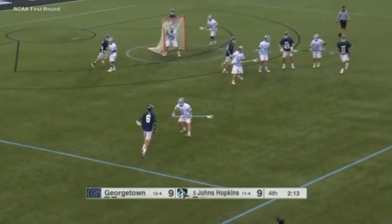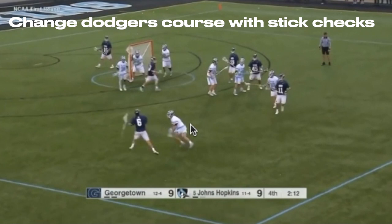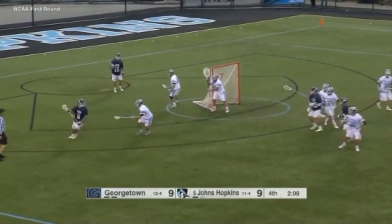My favorite part of this clip is the initial contact with his stick. First of all, pay attention to his posture — he's super upright, but also low, if that makes sense. His chest is up but his body's low. He gets out with that stick and that poke check and just completely knocks the dodger off course. It's just little things like that that will mess up an attackman. He's basically denying the attackman contact with his body — he's able to get the attackman out with that check and just completely make him not a threat.